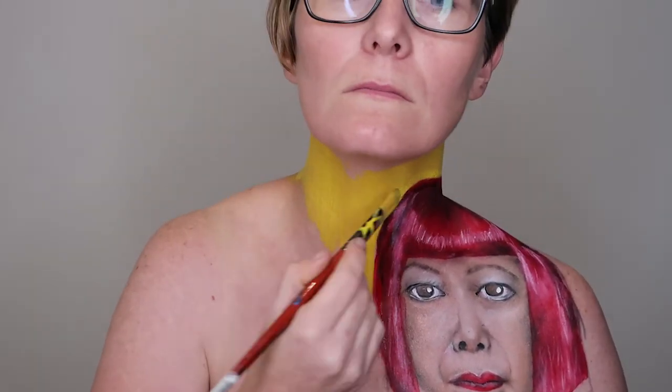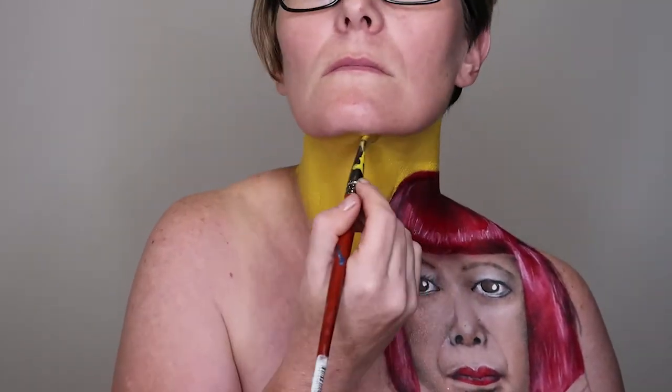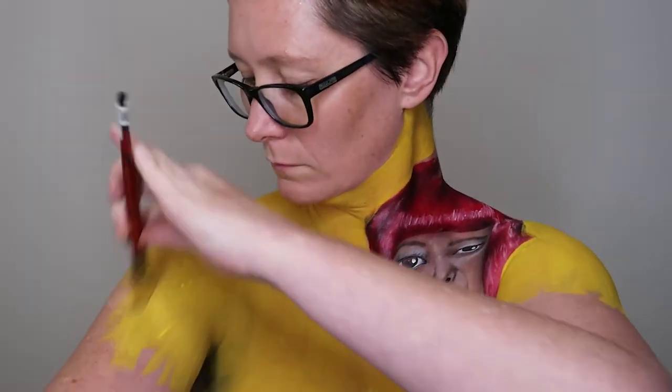Next I used a yellow water activated paint to paint in my torso and around Kusama's portrait. I used a large brush for this and you need to contort a little bit to get around the sides. I started using the NYX Super Fat Eye Marker to outline where I wanted the dots to be, but I quickly realised that was going to take a long time, so I changed to black water activated paint and a large-ish round brush, which made it go so much faster.